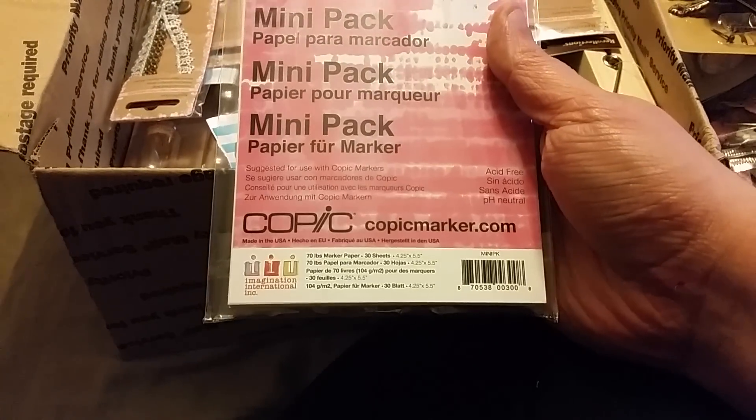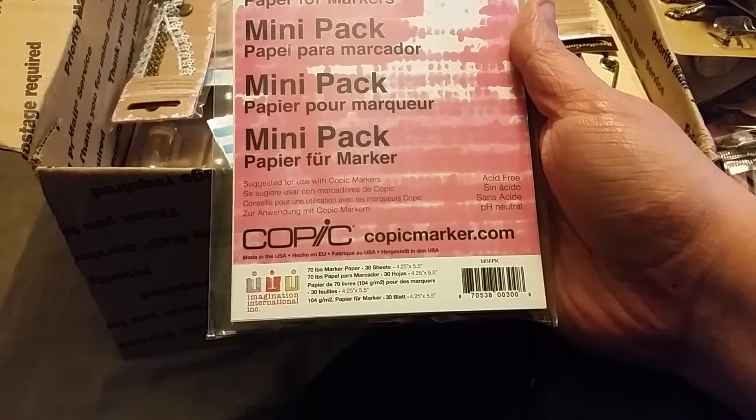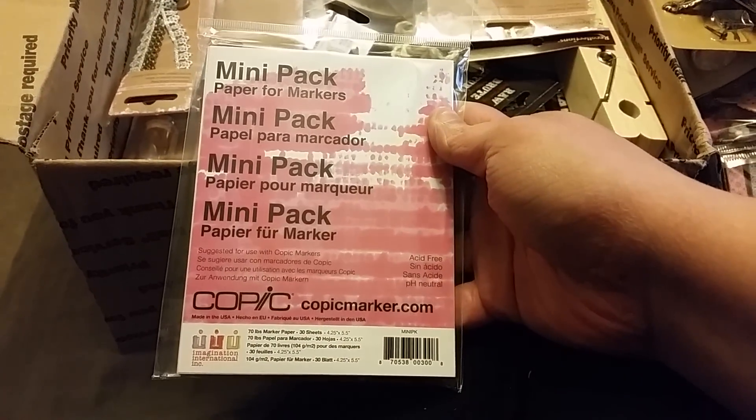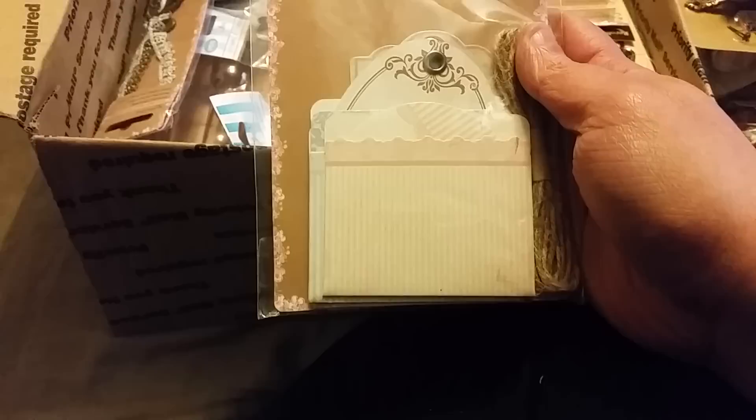Oh my gosh, it's Copic paper — a mini pack of paper! I do not have any of this paper and I've never had Copic paper. This is awesome, thank you so much, I can't believe that. And it's like the perfect size for stamping.